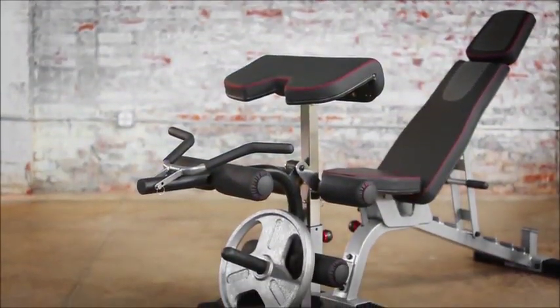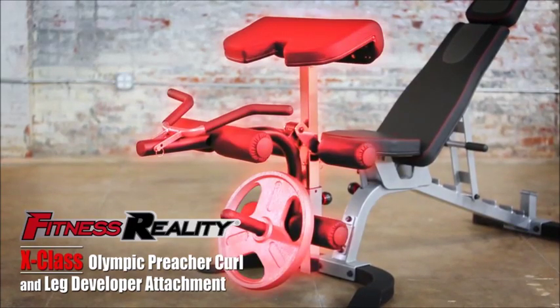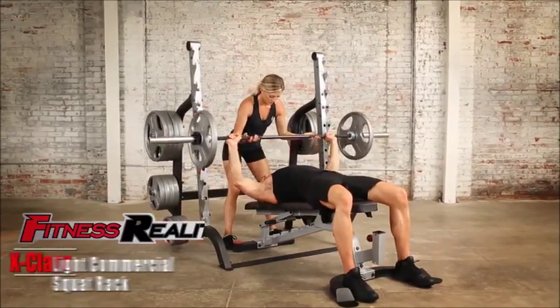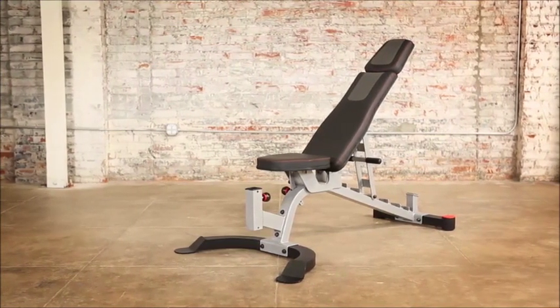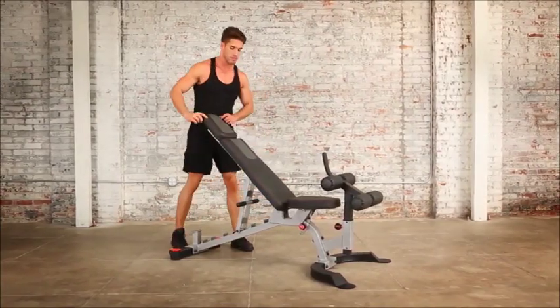The bench can also be combined with the Fitness Reality X-Class Olympic Preacher Curl and Leg Developer Attachment, and is also a perfect combination with the Fitness Reality X-Class Power Cage and Fitness Reality X-Class Light Commercial Squat Rack. The X-Class Light Commercial Utility Weight Bench is designed and engineered for safety and ease of use to support and maximize your strength training results.